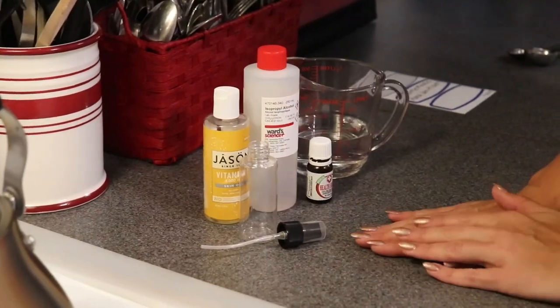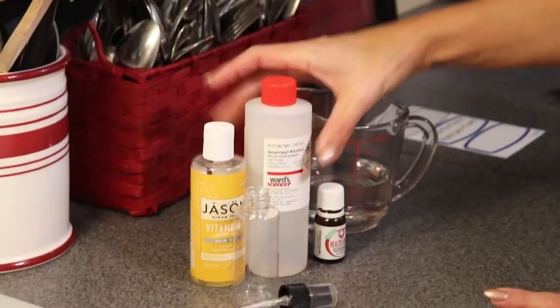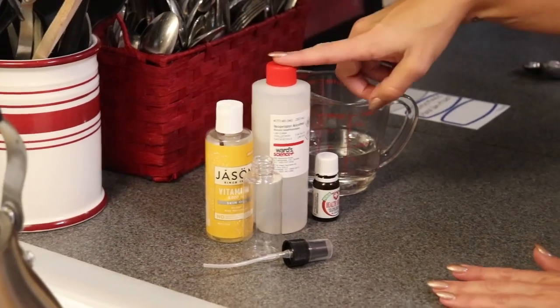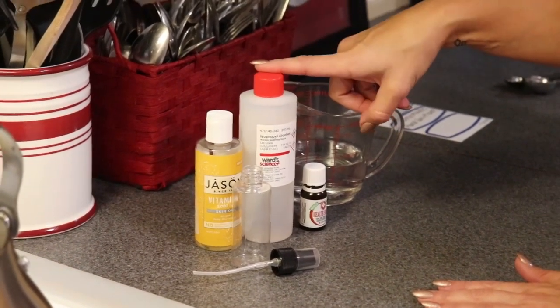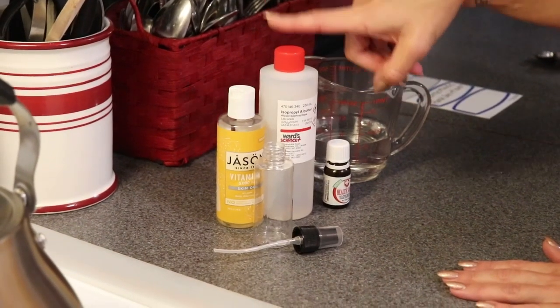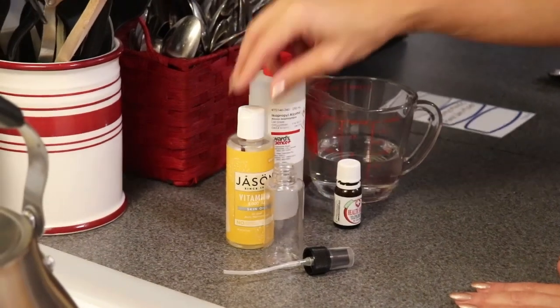To start, we only need about four ingredients. We're going to need some isopropyl alcohol — I happen to have lab grade here, which is 99%, but 91%, which you can find on the grocery store shelf, will also work very well. This is going to be our germ-killing compound.